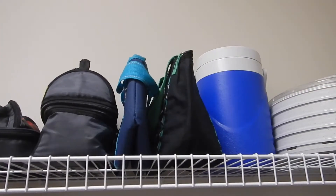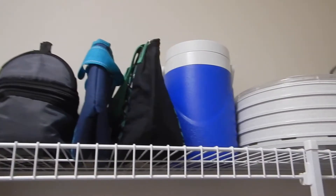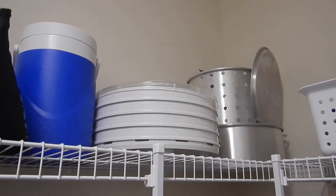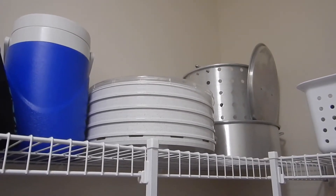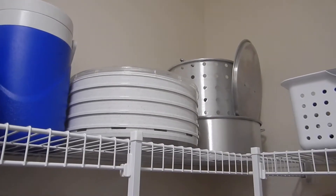This is a water jug that my oldest son used to use for band, and then a dehydrator, and then part of the silver pots up here are part of the fryer which is out in the garage.